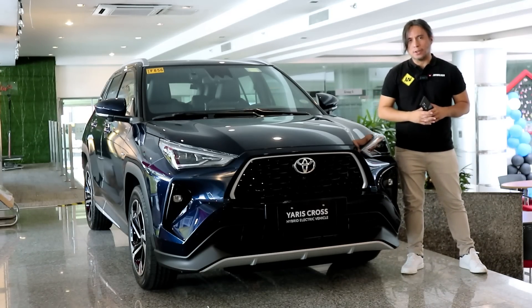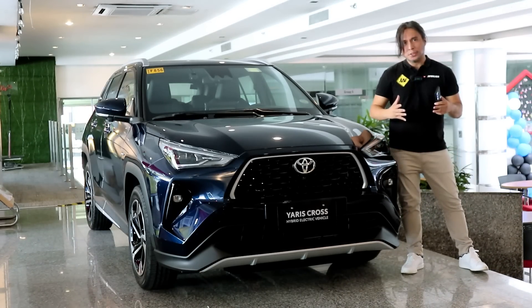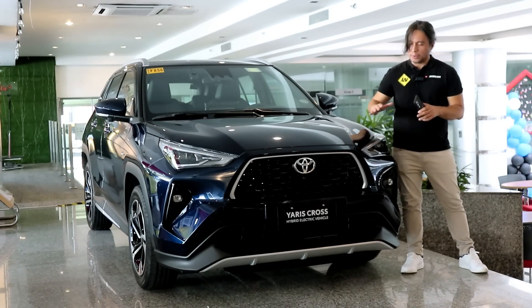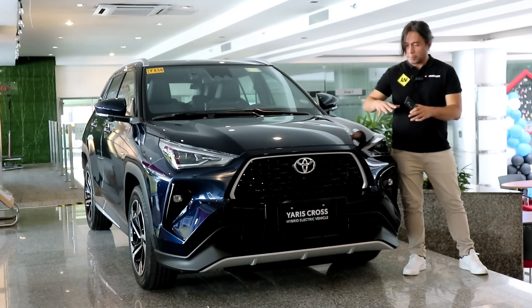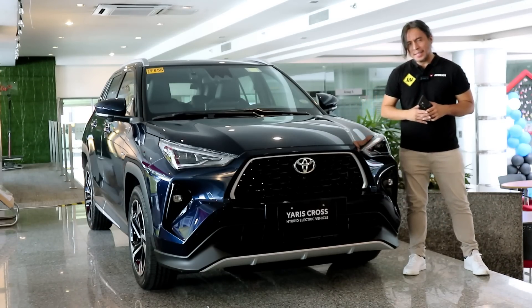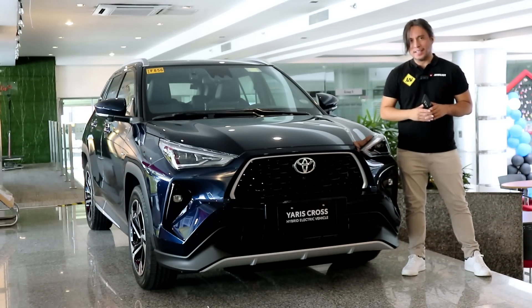This is the Toyota Yaris Cross Hybrid. In this video we'll do a full walk around, talk about the differences between this and the V variant, and share initial driving impressions after getting to drive it briefly. So is it worth your money? Let's find out.